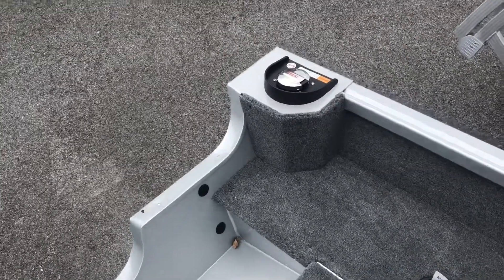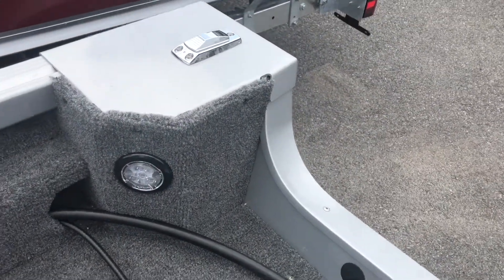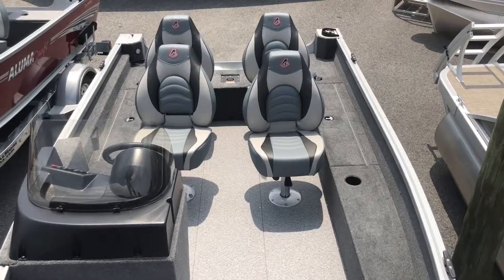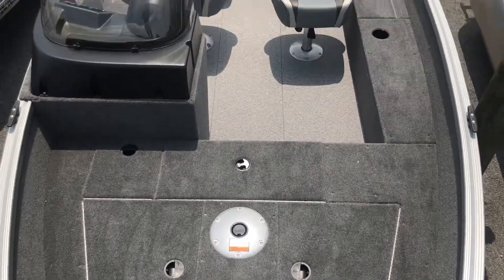On the port side of the transom, we have the gas cap for refueling your boat. And on the opposite side, we have the anchor light plug and a small interior light as well. This boat has a five-person maximum capacity and can be rigged with any size outboard up to a 75 horsepower outboard.